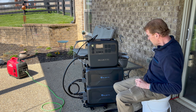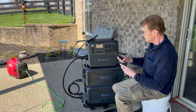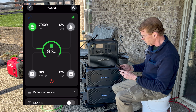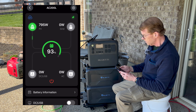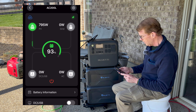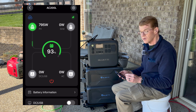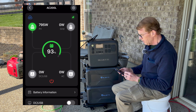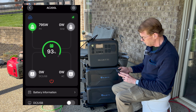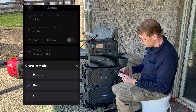We're outside with the AC 200L and two B300s — 2400-watt inverter, 2048 watt-hours onboard the 200L, and each of the B300s is three kilowatt hours, so three, six, seven, eight kilowatt hours. This eight kilowatt-hour stack is the max configuration you can have on the AC 200L. If this looks familiar, I did the exact same thing with my AC 300 — I wanted to see how the 200L handles this.